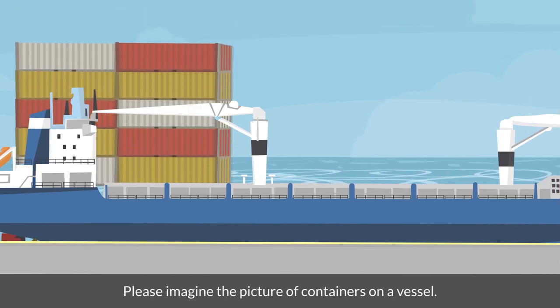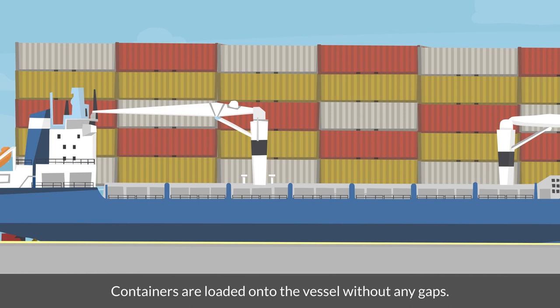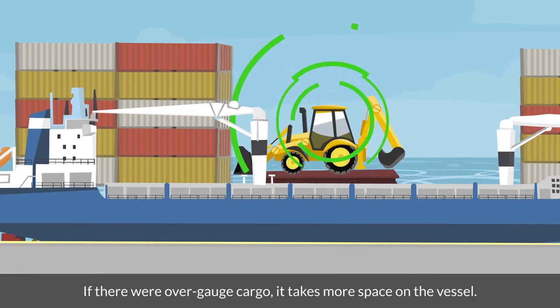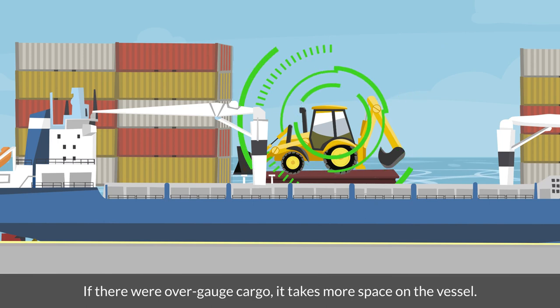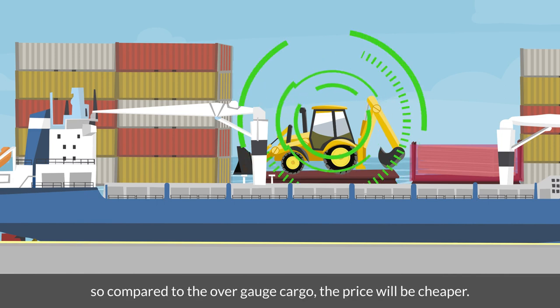Please imagine the picture of containers on a vessel. Containers are loaded onto the vessel without any gaps. If there were over-gauge cargo, it takes more space on the vessel. However, in-gauge cargo requires the same size and space as other dry containers, so compared to the over-gauge cargo, the price will be cheaper.